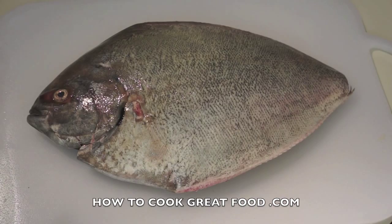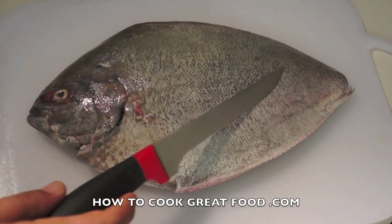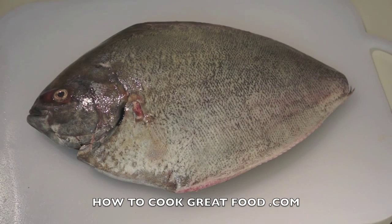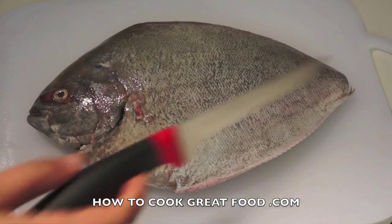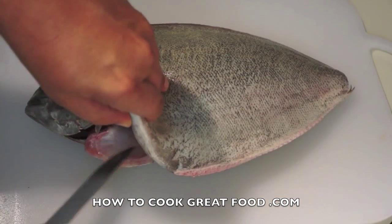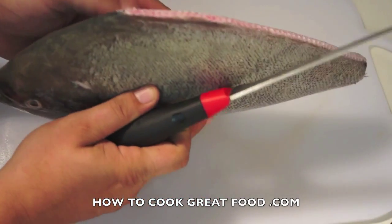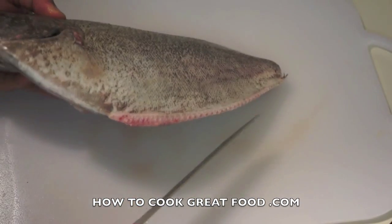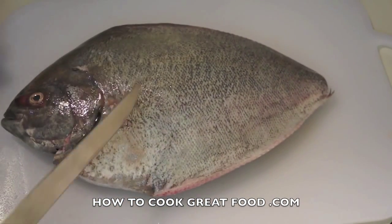Welcome back to howtocookgreatfood.com. As you can see, I've got a beautiful large black pomfret fish — the tail has been taken off, it's been de-scaled really nicely and cleaned inside. It's a bit of a whopper this one. As you can see, I've also taken off that fin there and a little bit underneath — big boy this one.